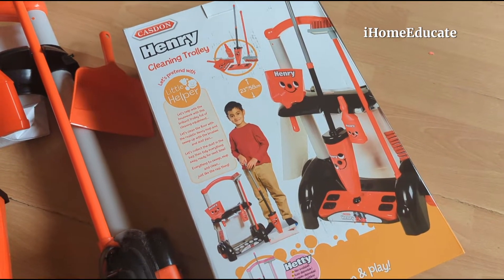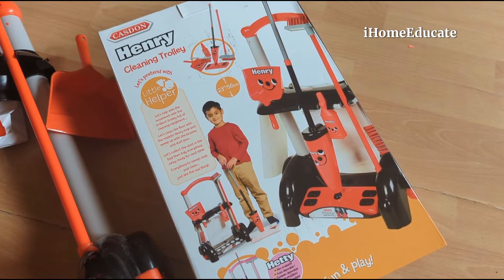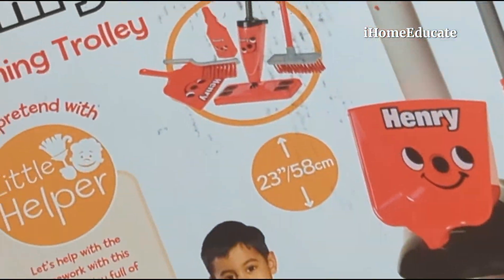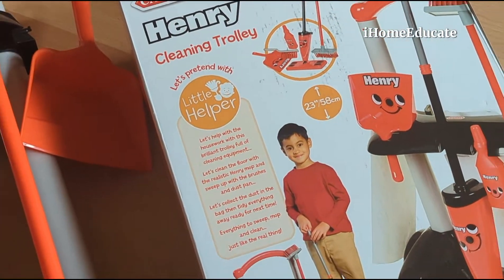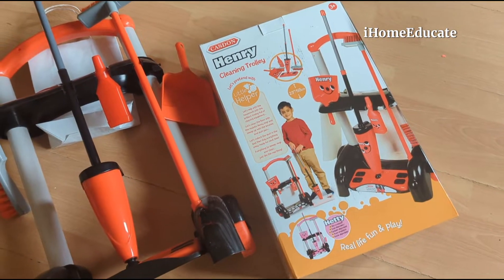For all of you that don't know, Henry is a Hoover firm — a very popular Hoover brand. They've produced this toy for kids so they can make believe and pretend that they're cleaning the house, and innately learn social interactive skills around the home.